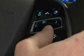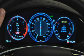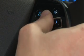Move the five-way controller up or down to scroll through feature choices. They highlight as you move through the list. When you want to select a setting or choice, press the select control.